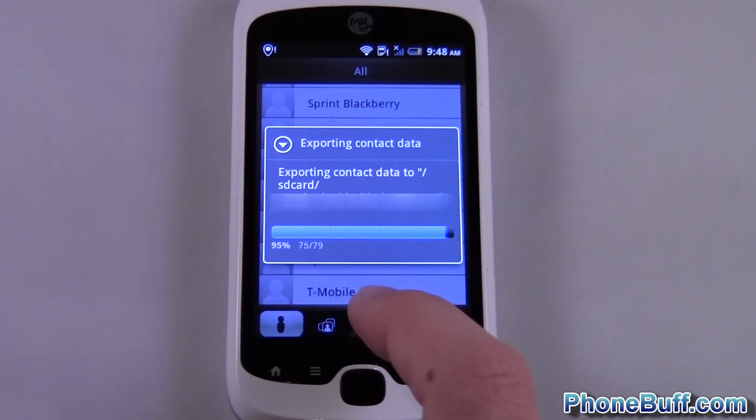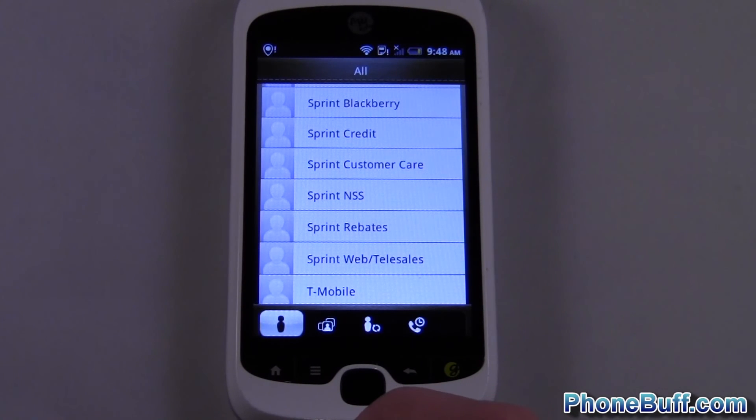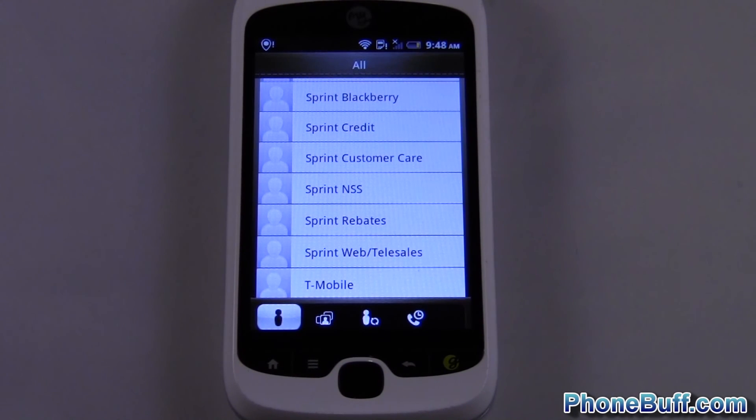You can see it's exporting all my contacts right there to my SD card. I'll be able to swap the SD card and put it into another phone and be able to get my contacts on that phone without even having to sync my Google account.